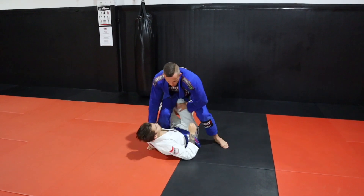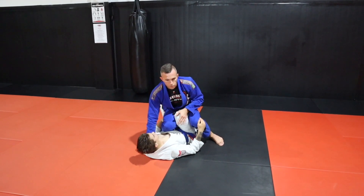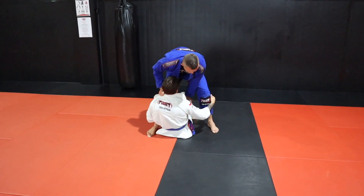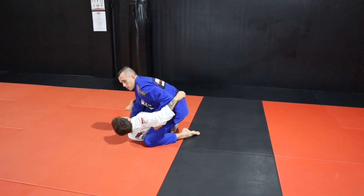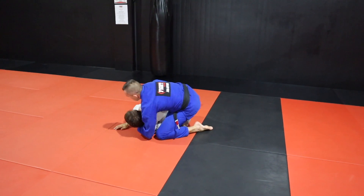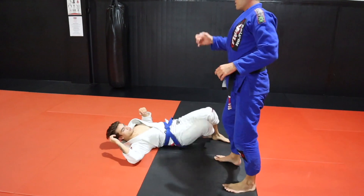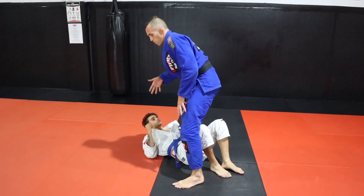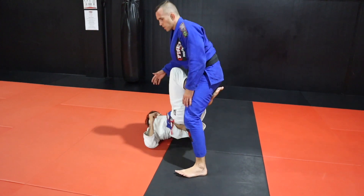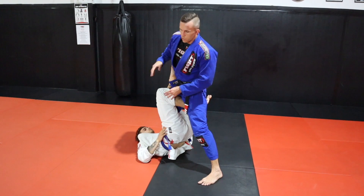We can't always rely on dropping straight to mount — they'll probably drop their back on the ground. So instead of going that way and dealing with the consequence of not being quick enough, now as he tries to bring his knees up, I'm going to twist and finish in side mount. It's way safer going to side mount as opposed to dropping into normal mount.